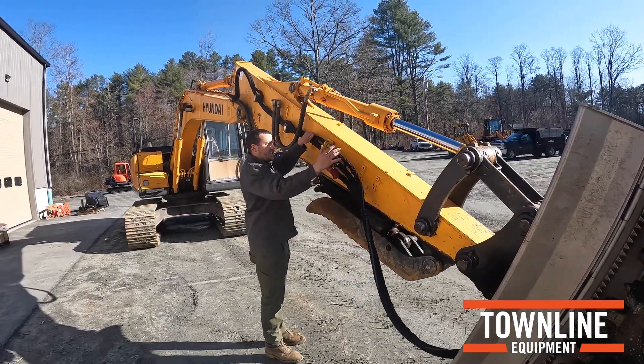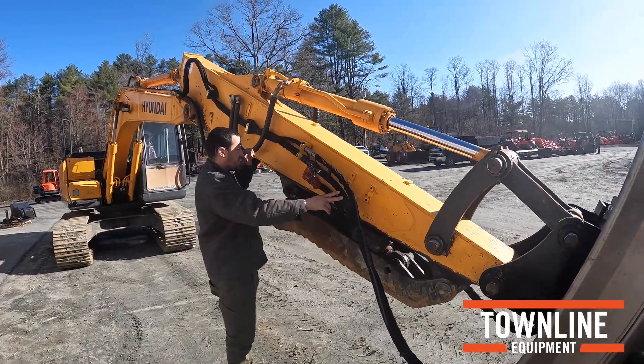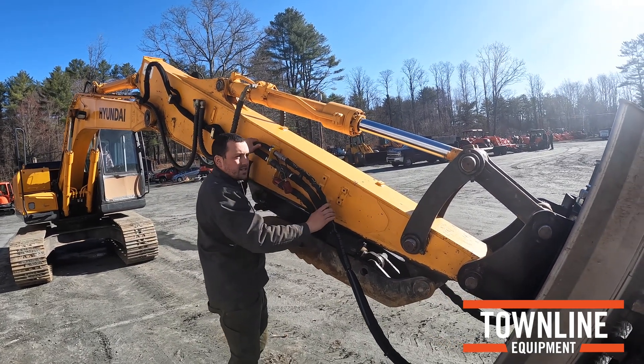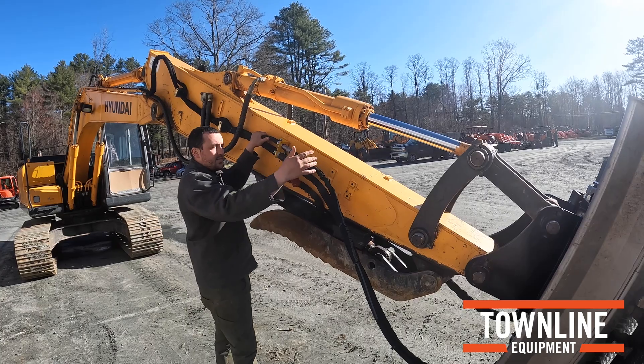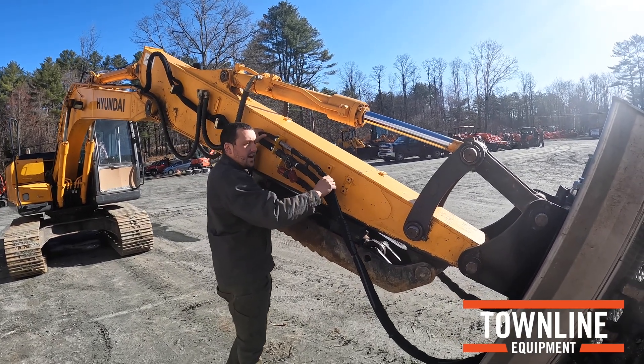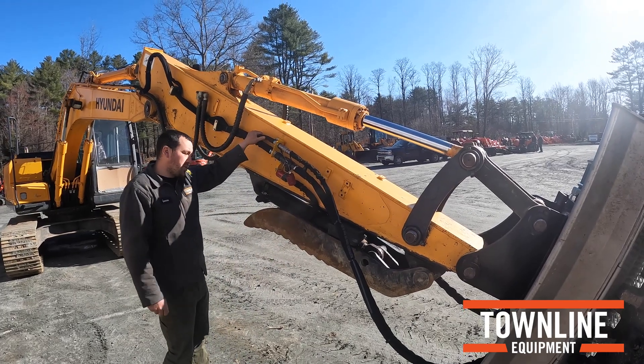On the right side here you have your return line which goes direct to tank, and then you also have a case drain. So if this mulcher is building up pressure in its motor, this line is able to relieve that extra pressure built up.